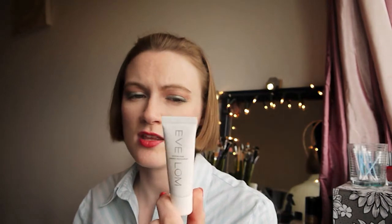Next I have the Eve Lom Rescue Mask — I've already done a review on this. I got two uses out of it and there is a little bit more left, but I won't be using it because it doesn't agree with me at all. I'll link the review down below. That was a sample I got from the Space NK beauty event.